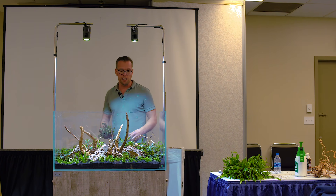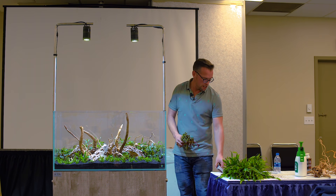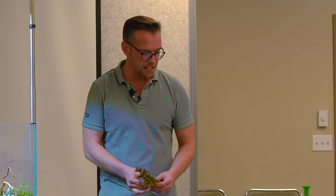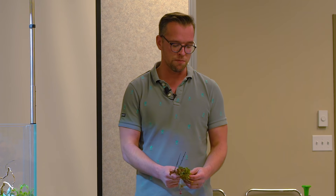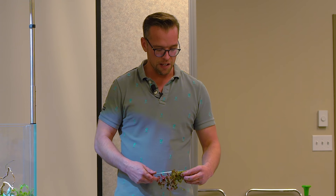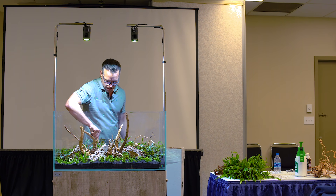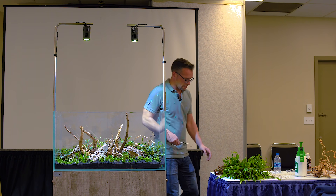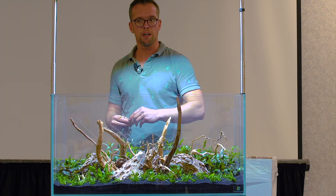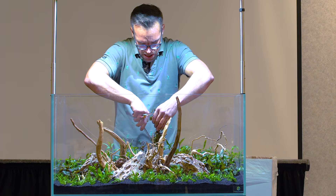I prefer to use red plants sparingly - I find them quite high impact. For aquascaping, and in particular Nature Aquarium style, it's all about creating something that's natural and beautiful. You do get red in nature, but you don't usually get loads of it in any one place - maybe in the autumn, certain trees, etc. For that reason, I like to be quite careful about how I use red. Today I'm just using it in the background to create a little accent. The plant is Ludwigia repens rubin - very similar in growth to the Hygrophila cimensis 53b, and very, very fast growing.